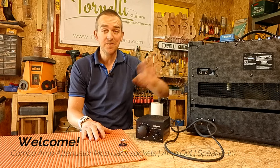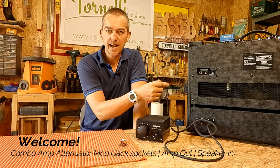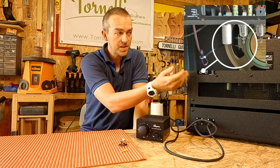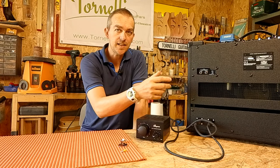This is my new Vox AC15, and it's one of many valve amps that come with the speaker hardwired into the amp, so there's no jack socket in between the amp and the speaker that you can unplug and pop an attenuator in and reconnect.